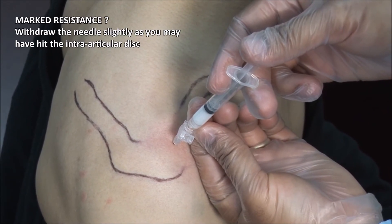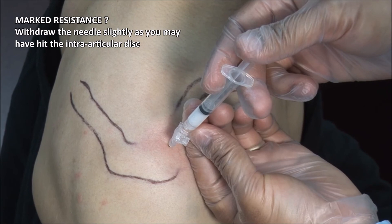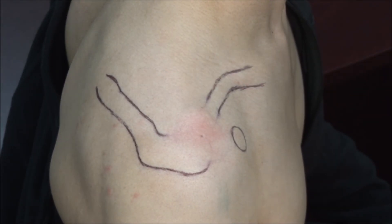If there is marked resistance, you may have hit the intra-articular disc and you should withdraw the needle slightly. Finish off by drying the site and applying a bandage.